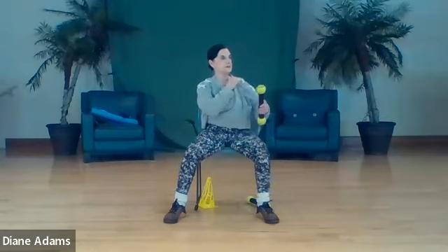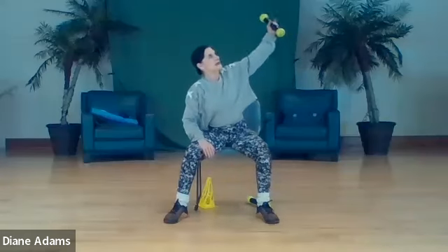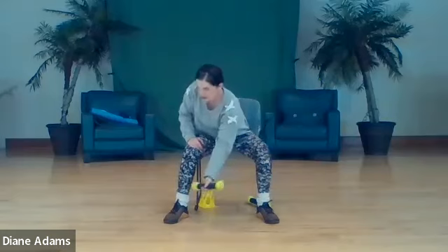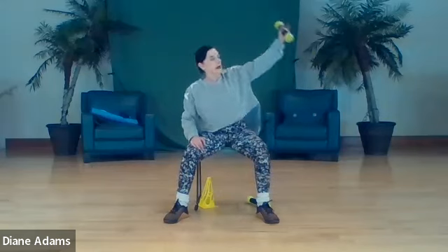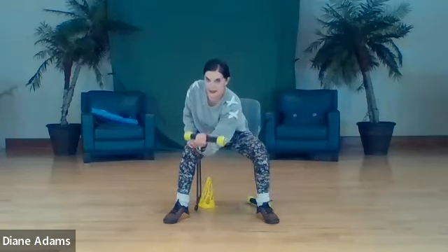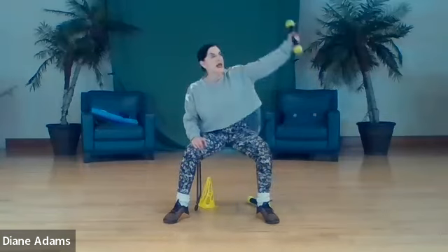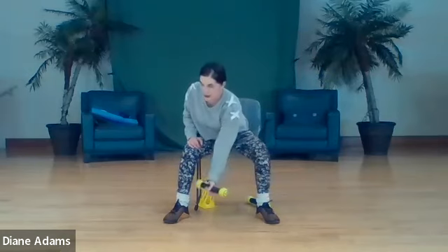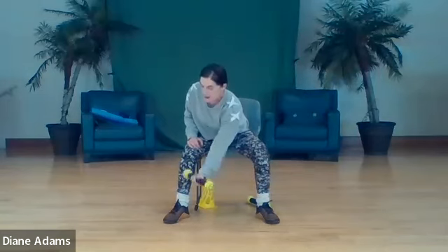Switch hands. Swoop through - one and lift, two, three, four. Bicep curl, release, and up. Swoop - bicep curl, release, and up. Three - bicep curl, release, and up. Four - bicep curl, release, and up.